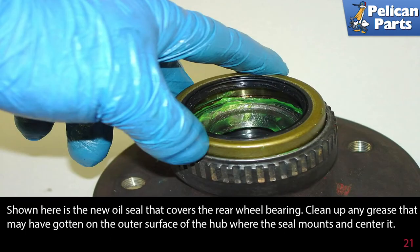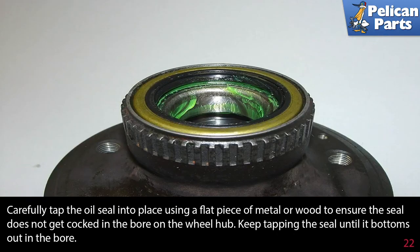Shown here is the new grease seal that covers the rear wheel bearing. Clean up any grease that may have gotten on the outer surface of the hub where the seal mounts and center it. Then carefully tap the grease seal into place using a flat piece of metal or wood to ensure the seal does not get cocked in the bore. Keep tapping the seal until it bottoms out in the bore.